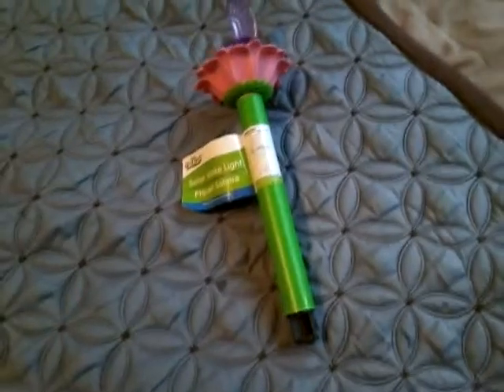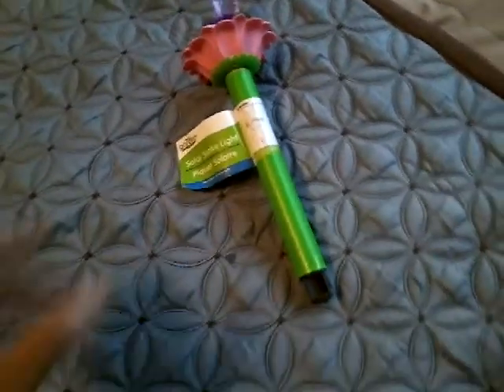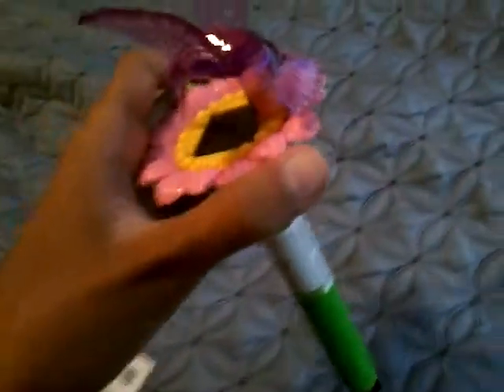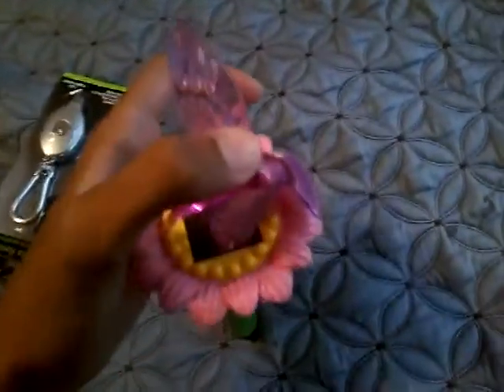I saw these at the Dollar Tree for $1. It was released one month late — it was supposed to come in April but now came in May, which was weird. I don't know what happened, but I like these hummingbird stake lights.